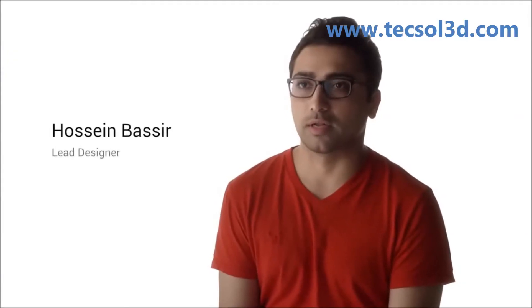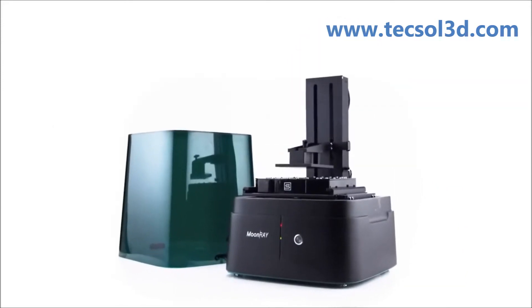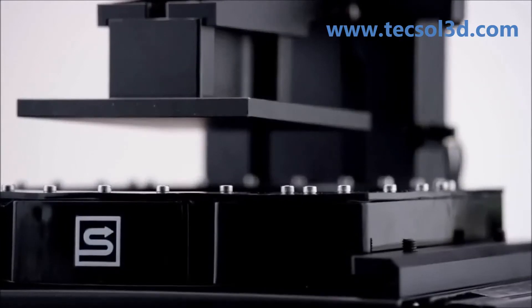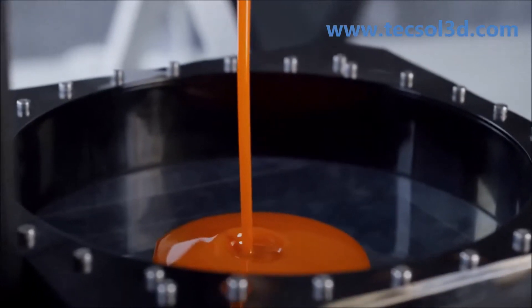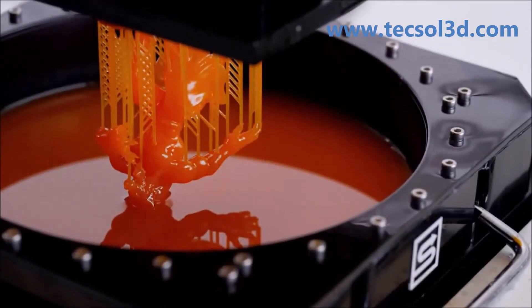I think the best design is the one that is out of the way. When we designed Moonray, we decided that we should take all the clutter and all the things that make a product less understandable, and minimize it to something that is more useful. Most 3D printers have a consumable resin tank, but we took on the great challenge of redesigning it so you don't have to replace it after every print. So it's more durable and it lasts longer.